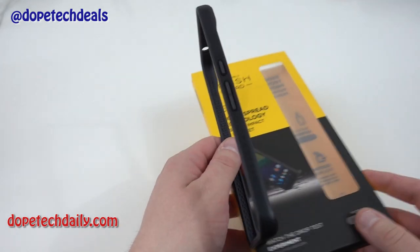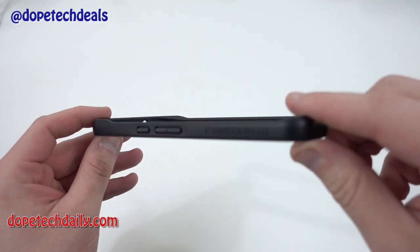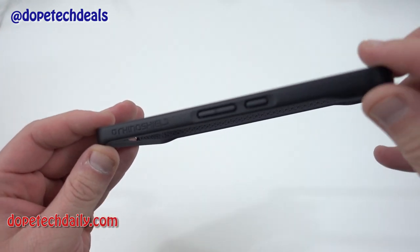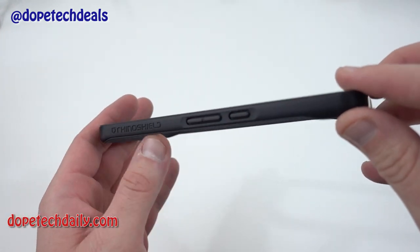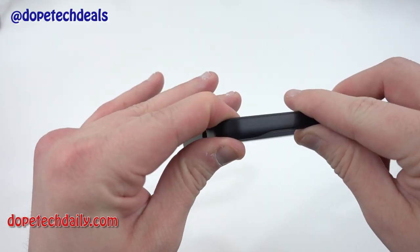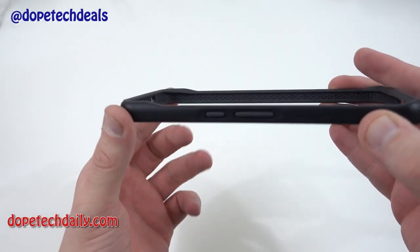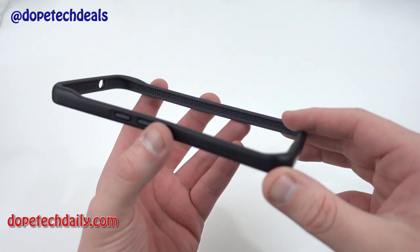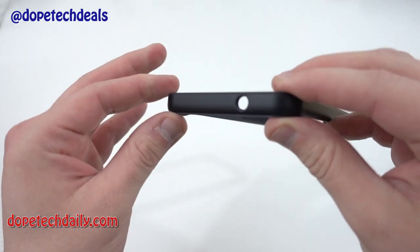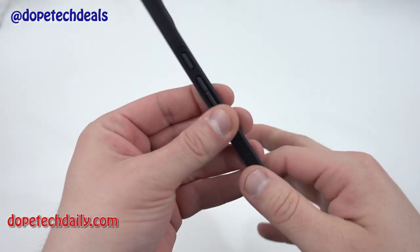Let's go ahead and get into the actual bumper itself. You can see the bumper has got a nice simple construction. It's got some RhinoShield branding right there on the side as well as your volume rocker and power button. It's made of a soft matte material on the outside but it does have these hard reinforced corners. On the back there's going to be a raised area for the camera hump once I put in the Nexus 6P. The entire back is raised up very nicely, and of course you've got a cutout for your headphone port and a cutout for the USB-C along the bottom.